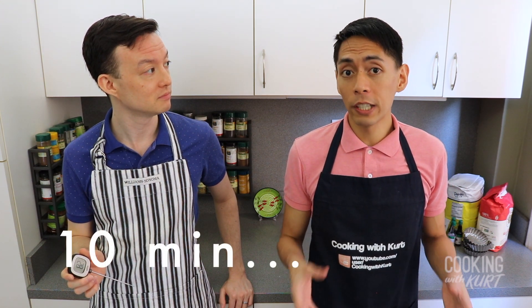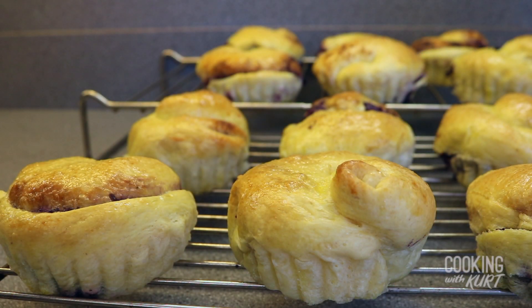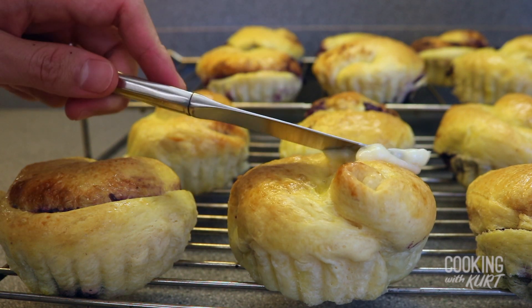Be careful not to over-bake the buns. When the internal temperature reaches past 200 degrees Fahrenheit, the ensaymada will be a little dry on the inside with a crusty outside — which some people might prefer. However, we like our ensaymada to have a soft and moist texture. Once out of the oven, let them cool slightly for about 10 minutes, then transfer from the molds onto a cooling rack and let them cool for an additional 20 minutes.